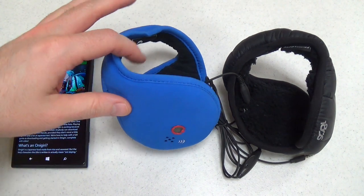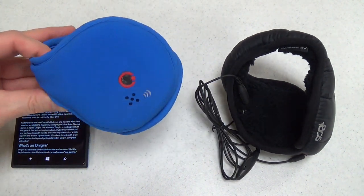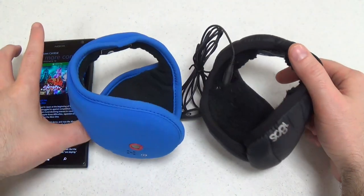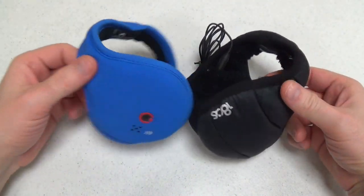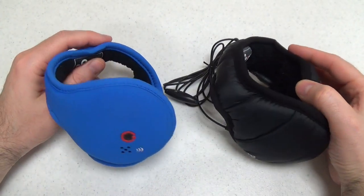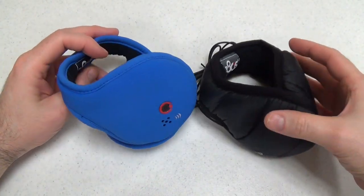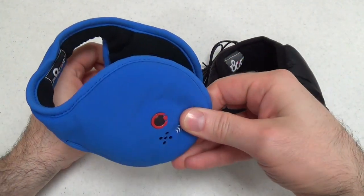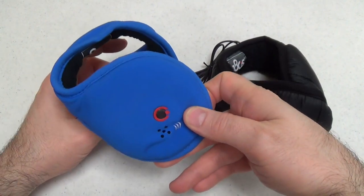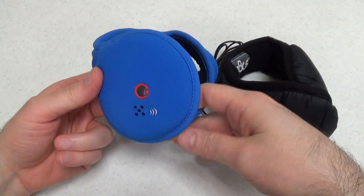We have their Bluetooth ear warmers and their wired ear warmers. What's special about these — obviously they're both ear warmers, which you might think of as earmuffs. They are worn behind the head, and each of these can be used as headphones as well as for making calls.